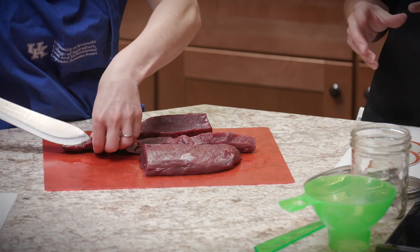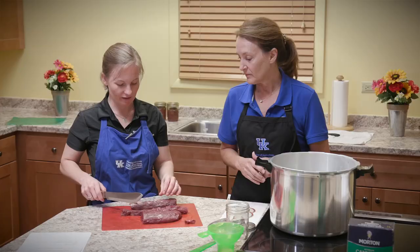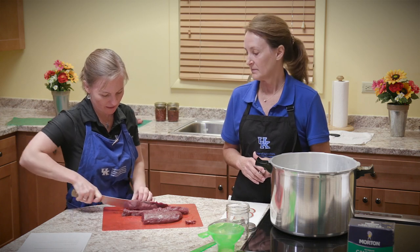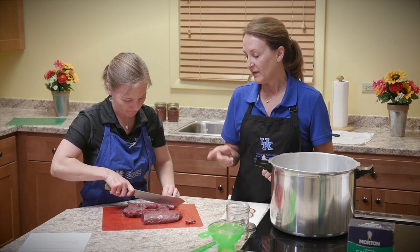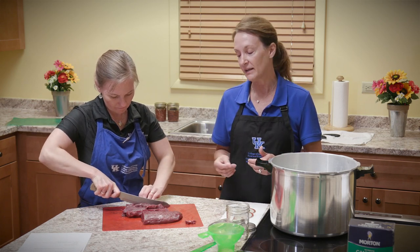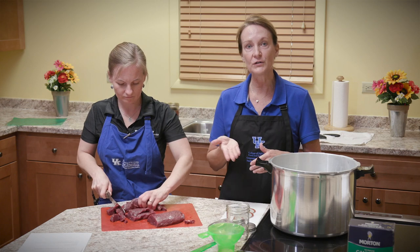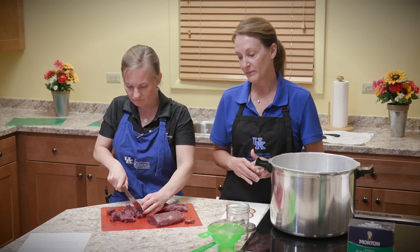There is hardly any fat on this venison back strap. One interesting thing with canning any kind of meat is that fat will solidify in the jar after the cooling process, and you can pick that fat out — making it a little bit healthier and leaner. If you had purchased chicken, pork, or a beef roast with visible fat, you would want to trim that off. Excess fat liquefies as it heats up and rises to the top of the jar — if it gets underneath the lid, it will prevent the lid from sealing properly.